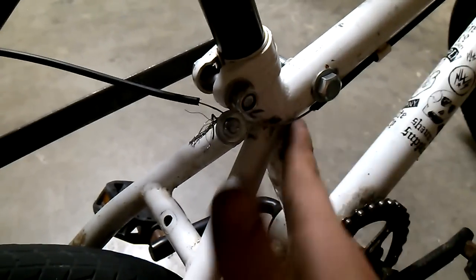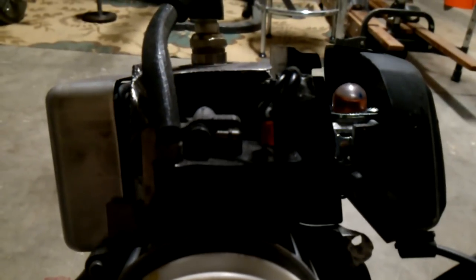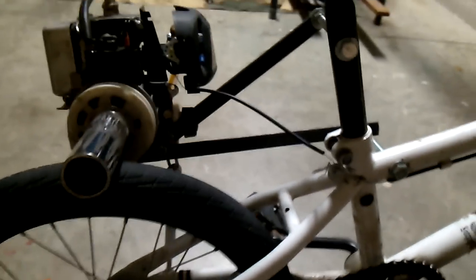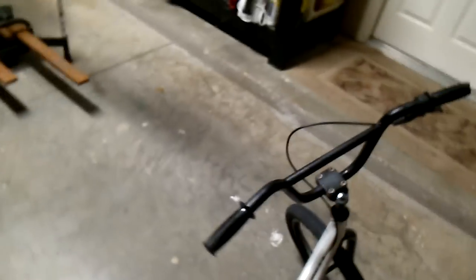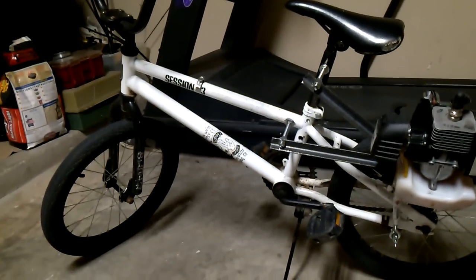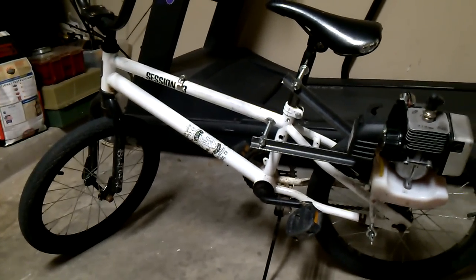I removed the bike brakes — that's something I need to add back: hand brakes to the front tire. But you can see it works when you pull the throttle. Overall, it's pretty fun. I will make a video of me riding it and any other updates I make to the bike.